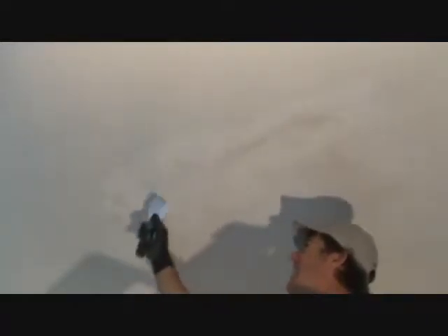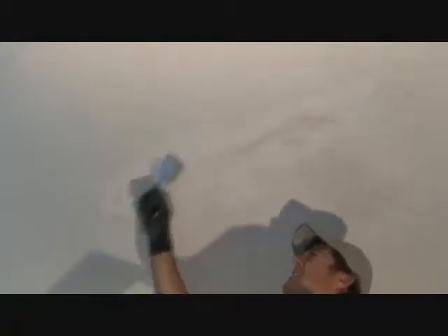Just about ready now. You can take your knife and go this way to wipe off some of the high edges. If you've got something a bit higher you can scrape it off that way. Just don't want to scrape off too much deeper than you have to.